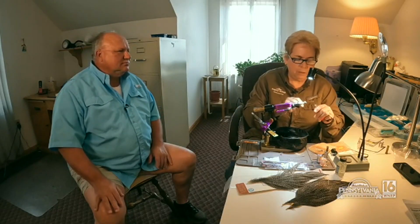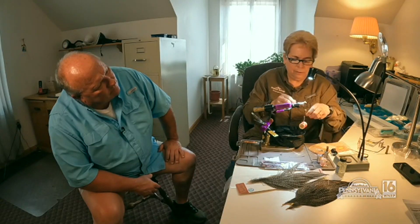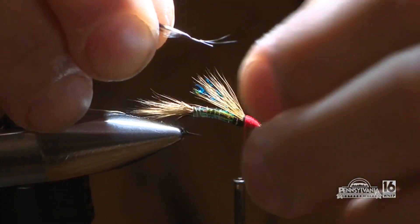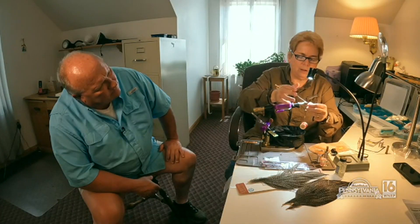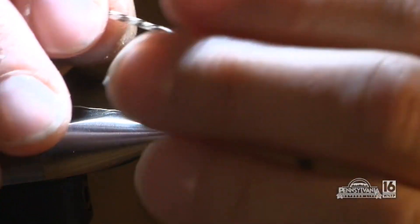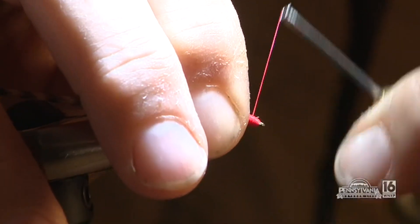She then changes thread color to red and builds a head for the fly before finishing it with a hackle. The idea is to take the hackle feather and tie it in with spacing — it's called palmering — so that red shows through. She pulls off some of the barbs from the main stem. All hackles have a dull side and a shiny side, and you want the shiny side facing the front of the fly because it's cupped, which allows the barbs to have the right attitude facing back on the fly.